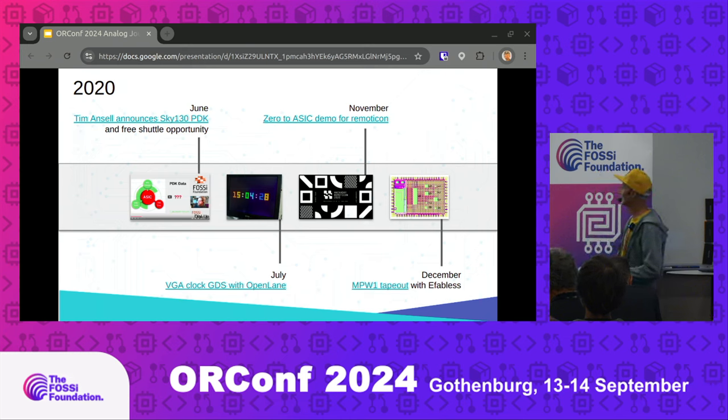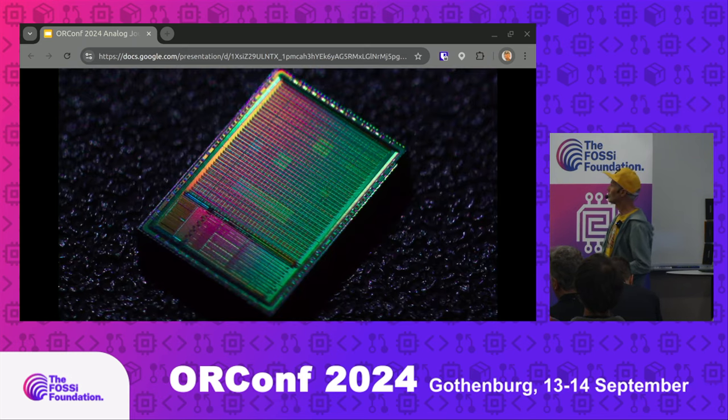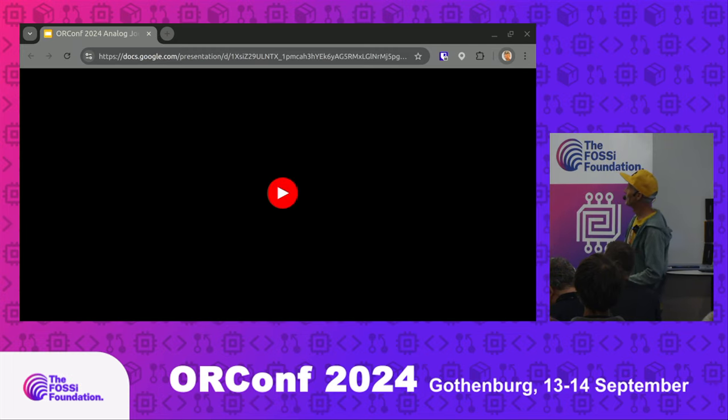My first tape out was in December 2020, and this is my first ever chip, which took over a year to come back. It's a long iteration time, not like VGA playground.